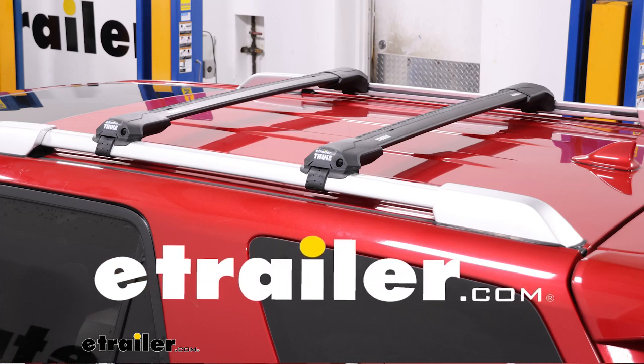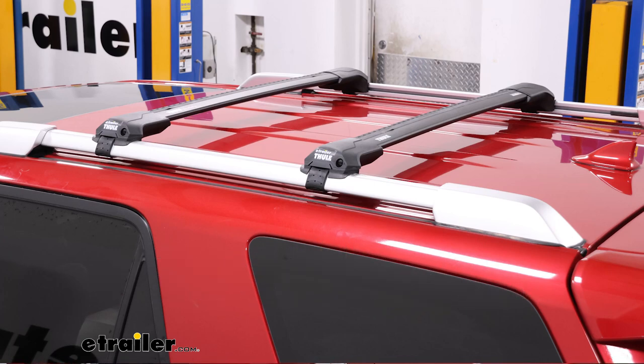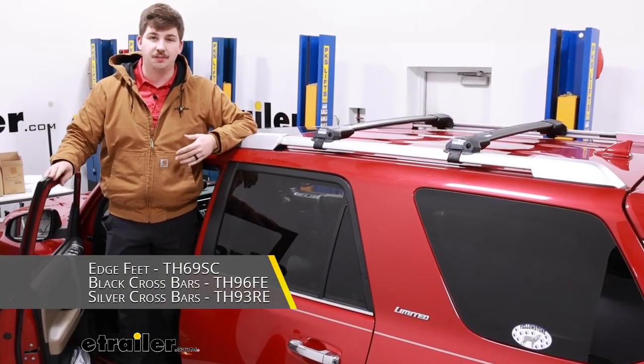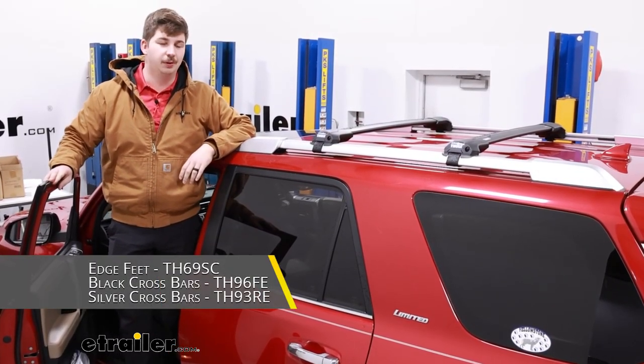Hi everyone, Aiden here with E-Trailer. Today we're going to be taking a look at and showing you how to install this Thule roof rack system for raised rails on our 2015 Toyota 4Runner.